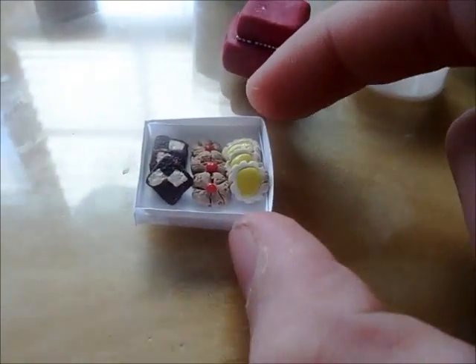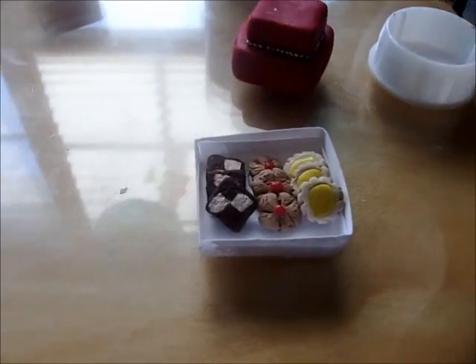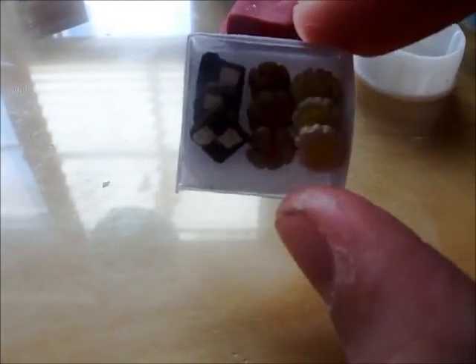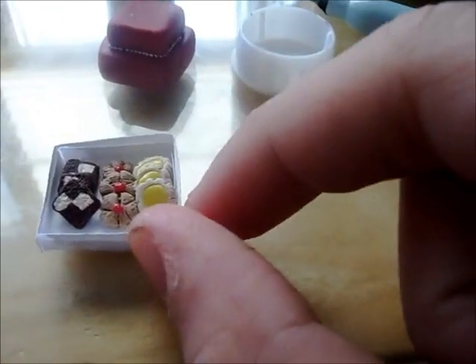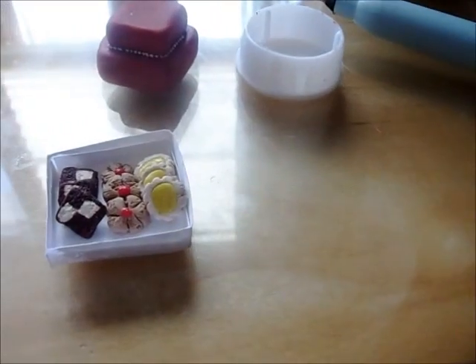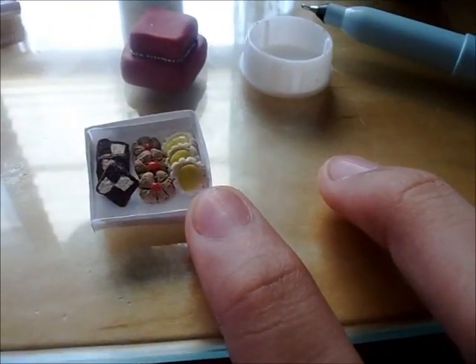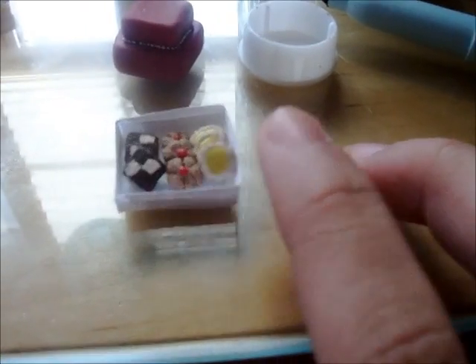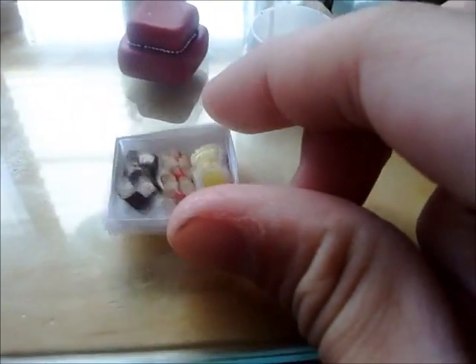This will be in the store for $8.99 after I publish this video. This box also has another meaning if you don't buy it — if I ever mess up your order, like send you the wrong order and you have to send it back to me, I'll be sending you this box of cookies, which takes me about an hour and 40 minutes to make.